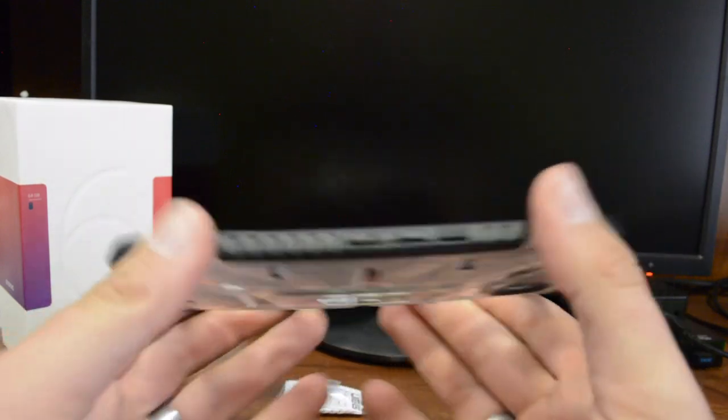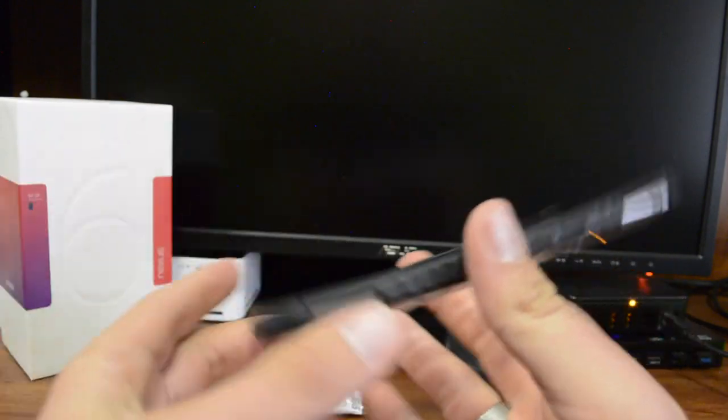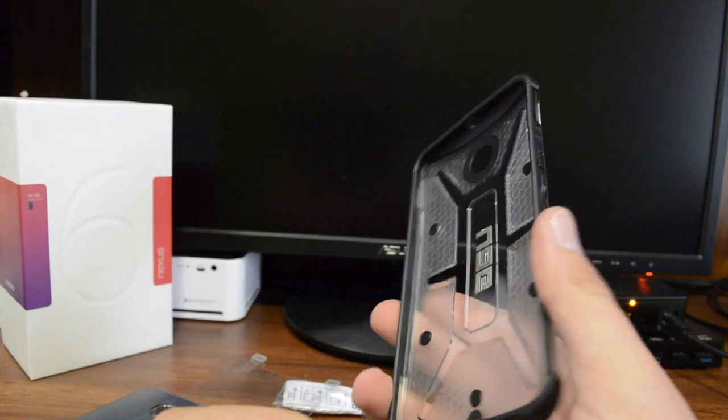You're going to notice it's pretty stiff - it's not like a TPU case that's really flexible. You get some flexibility combined with stiffness, which is just a good combination.